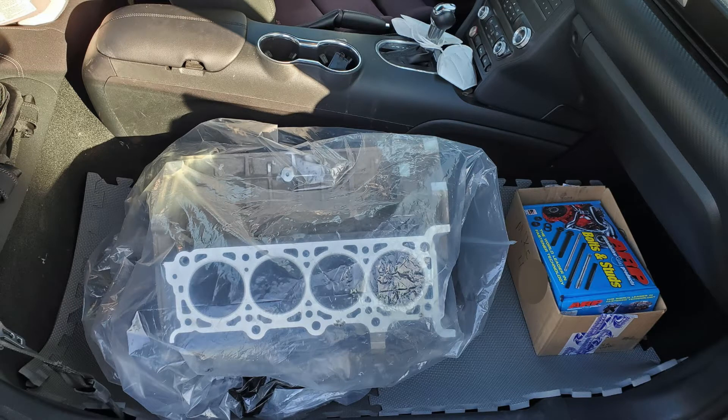As you can see, I ended up having to remove the passenger seat on my S550 to get my block home. I had a different vehicle to get it there — it's just coming home I had to do it this way.